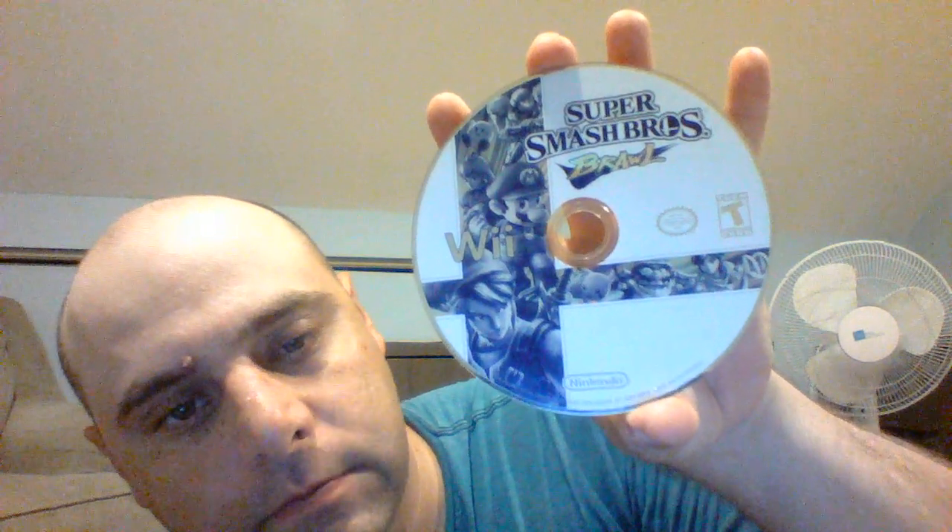There's another disc-only Wii game — Phineas and Ferb: Quest for Cool Stuff. This one does work. Of course it does — the least valuable game works. There's always a game in the Wii when I get it: Super Smash Brothers Brawl, which works. Deal or No Deal, which is complete. Super Mario Galaxy, also complete, and it works. And another copy of Super Smash Brothers Brawl — this one doesn't have the manual. So I got two of those.